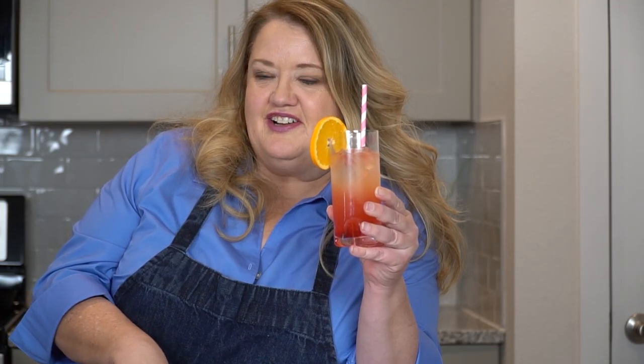Do you want to learn how to make the Olive Garden Venetian Sunset Cocktail? I'm going to show you how to make this fantastic cocktail. It's light, sweet, and refreshing.